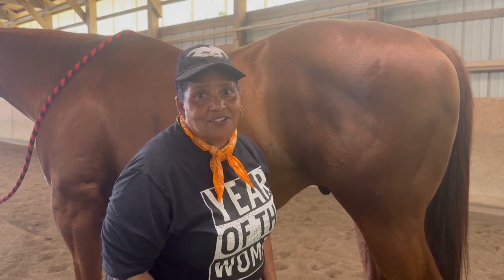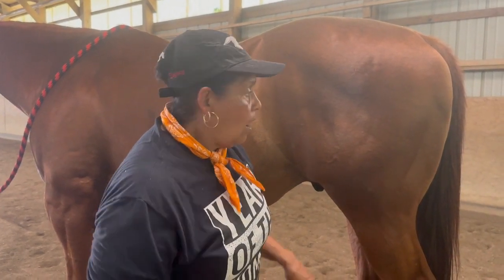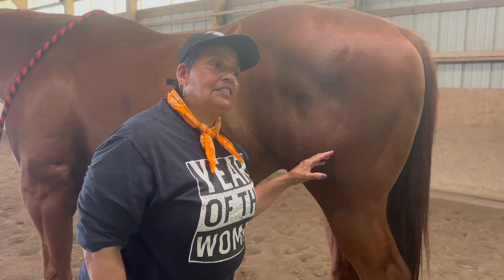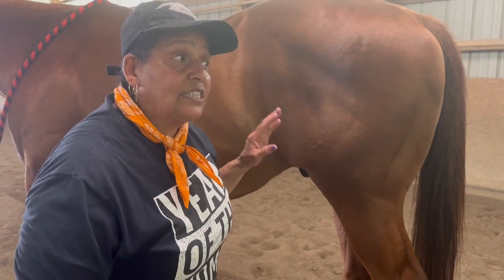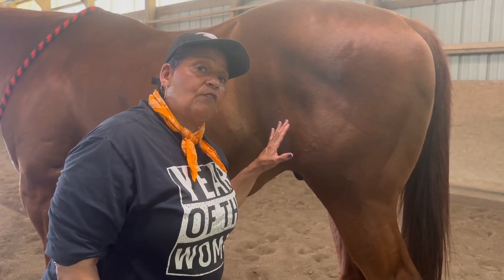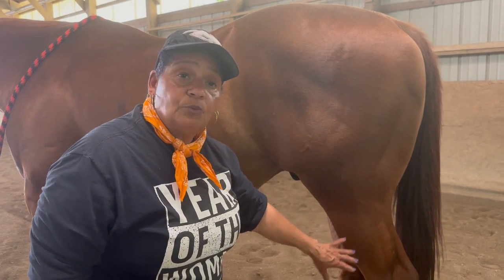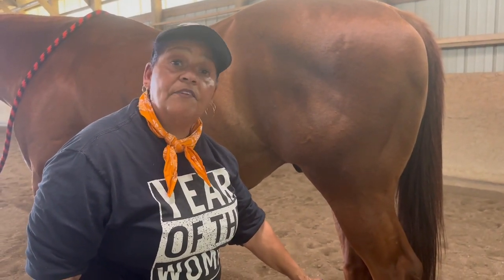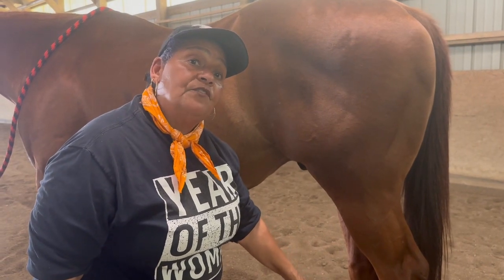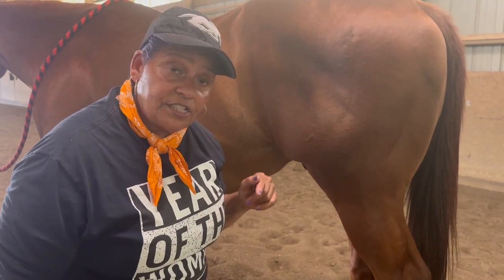If you have a horse that doesn't necessarily want you to lift his foot and he leans his weight into it, all I'm going to do is touch him a little bit and have him shift his weight over. Same thing at the shoulder — I can touch the shoulder and have him shift his weight just enough. Then if I need to, I pinch right above the fetlock to have him lift his foot.